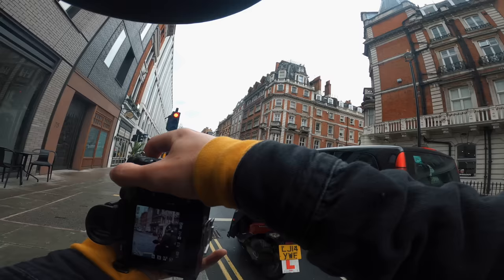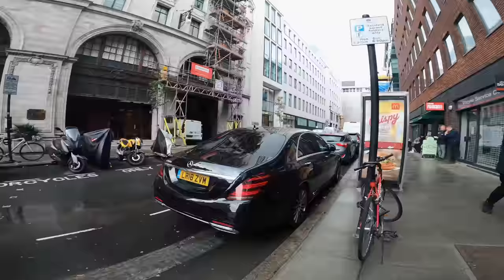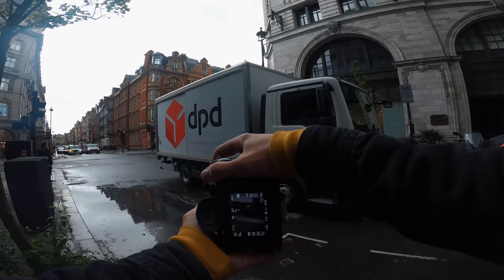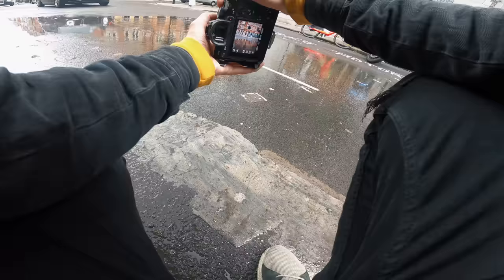I'm trying to get it in the reflection. I was trying to get the reflection in the mirror, which worked as you can see. The shot I want for the bike - this puddle is perfect because it's so big. Something like a moped or a push bike needs to go through it, so let's get it in position.